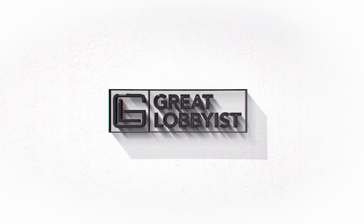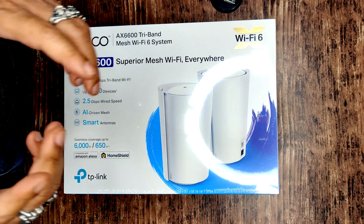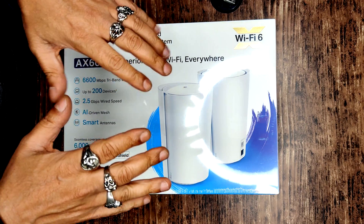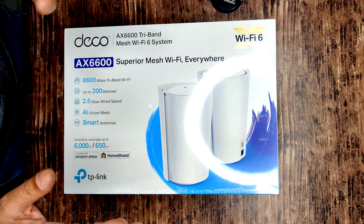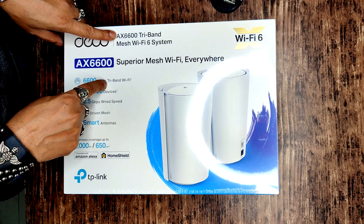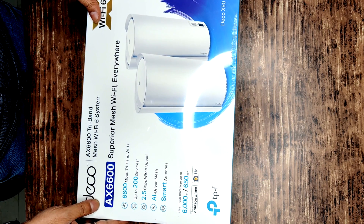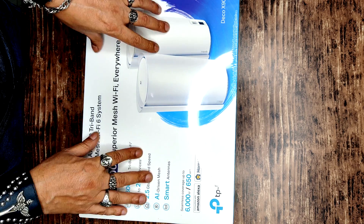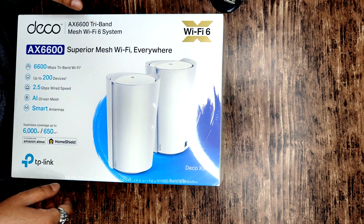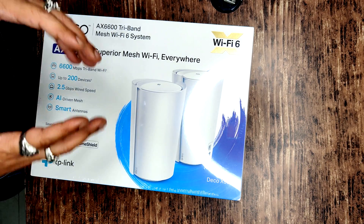Hello guys, this is your friend the great lobbyist. I'm back again with another awesome video. Today we have something which is gonna make your home network absolutely fabulous — the TP-Link Deco AX6600 router, also known as the TP-Link Deco X90. We're gonna unbox this, find out what's inside, and tell you everything you need to know about it.